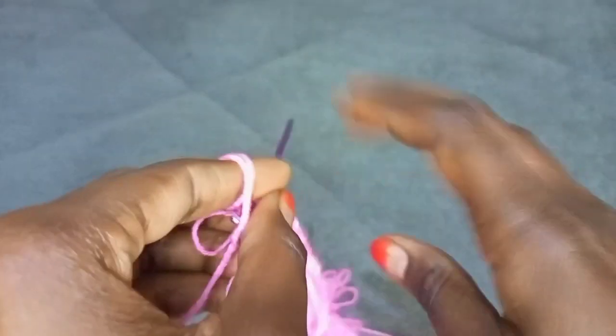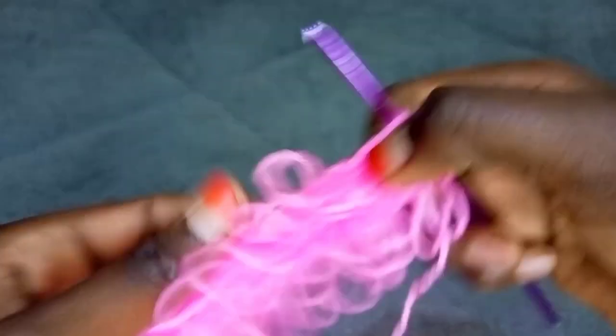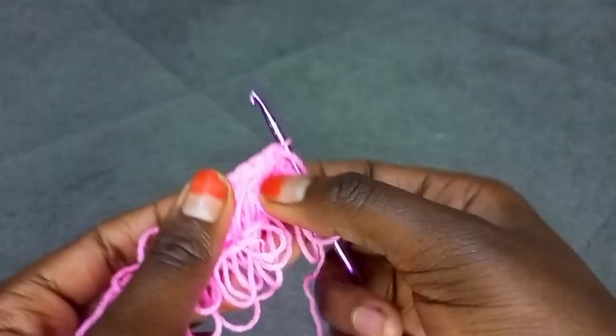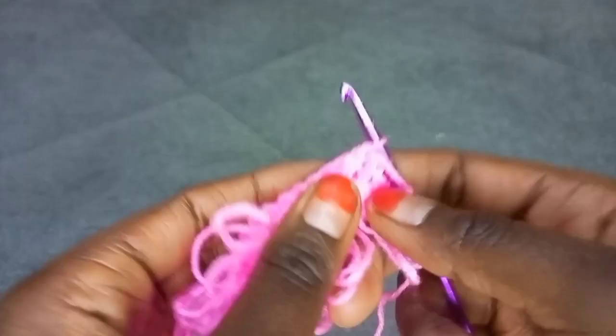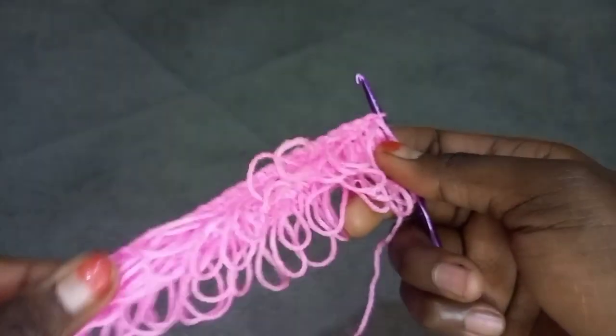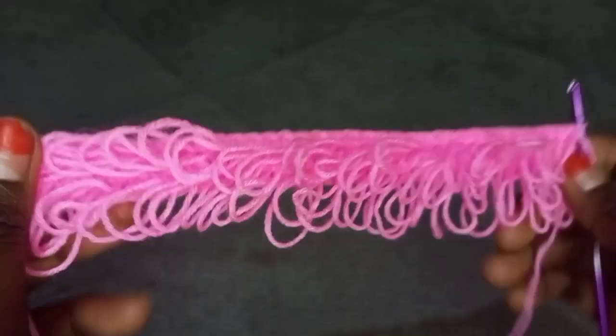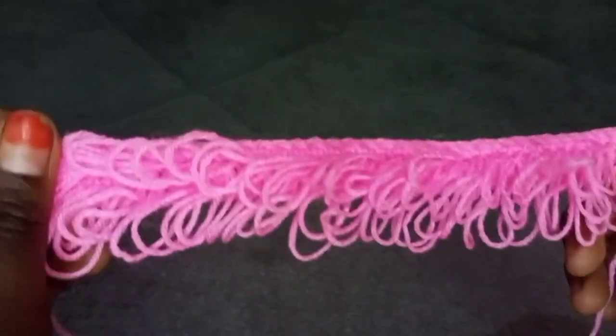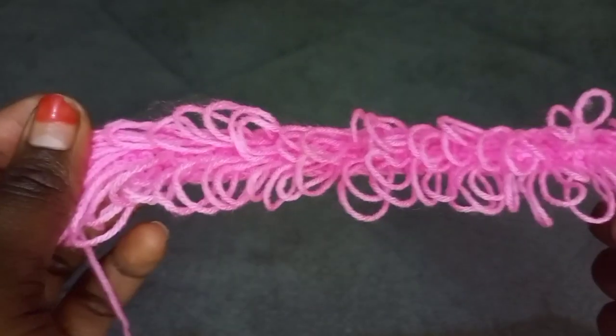I've completed making the second row of loop stitch. Remember, we'll be alternating the pattern. After making the row of loop stitch, on the next row we'll be making a row of single crochet. After making a row of single crochet, the next row you should do a row of loop stitch. Repeat this until you achieve the height that you desire for this top, then I'll be there to show you what to do next.